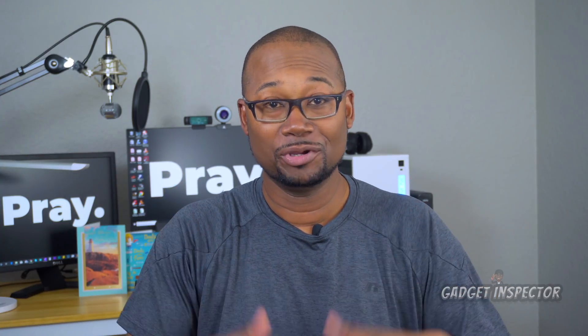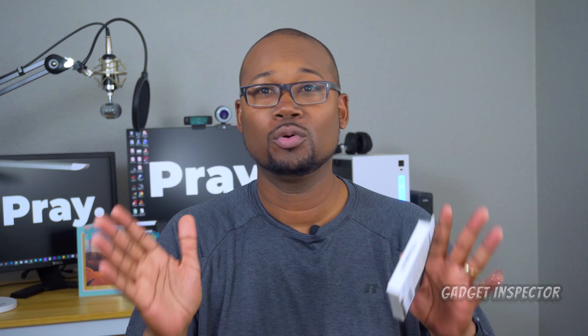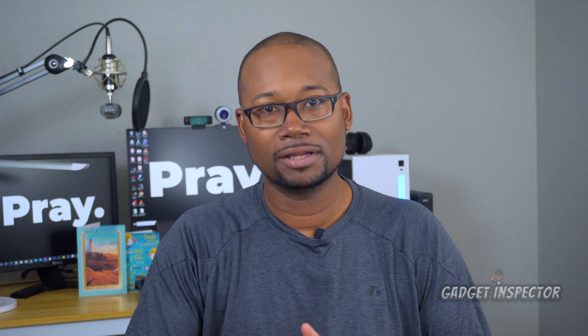What's happening? Your friendly neighborhood gadget inspector here. So I got these Freewell ND filters for the Parrot Anafi and I'm disappointed to say that I'm going to have to send these back. Now Freewell is a reputable company and they have a really solid track record when it comes to filters for cameras and drones, so I don't want to give the impression that it's a bad product.